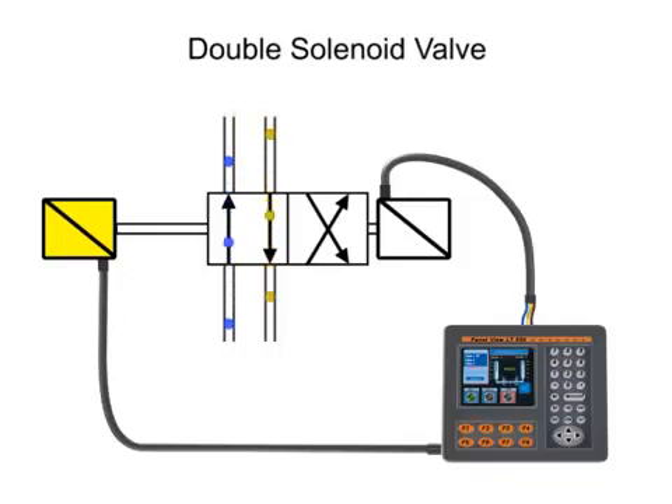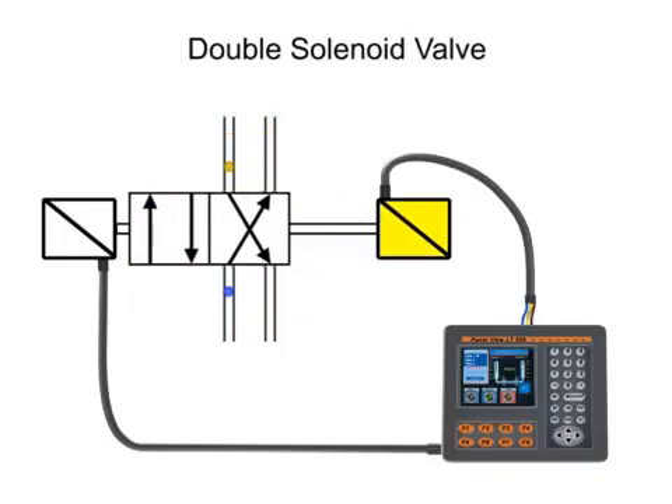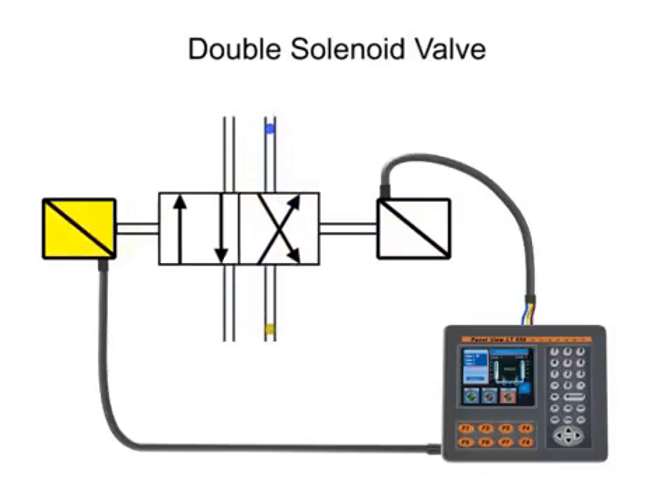When the first solenoid is energized, the valve spool shifts into the first position. Even if the first solenoid is de-energized, the spool remains shifted, because there is no spring to return the spool to its original position. Energizing the second solenoid will send the valve to the second position. Even if the second solenoid is de-energized, the valve will remain shifted until the first solenoid is re-energized.